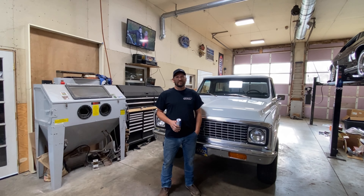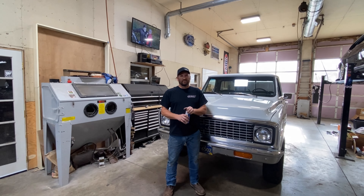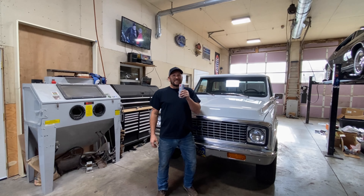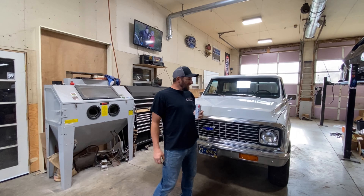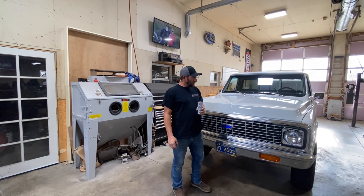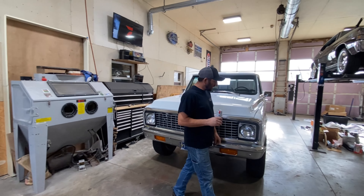This is a Guy Mitchell built 468 - actually 469 - big block, fresh out of Brett's Orange 55 Chevy. Slightly larger than we originally said - it's one better. It's going to run hard in this thing. We'll be back with the walk around.